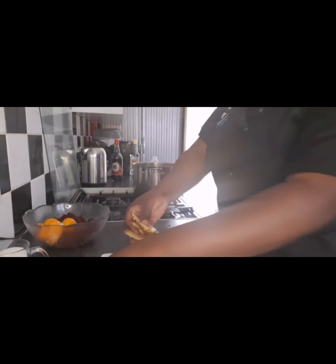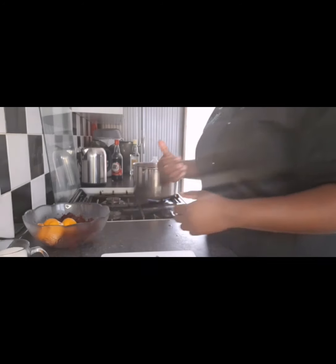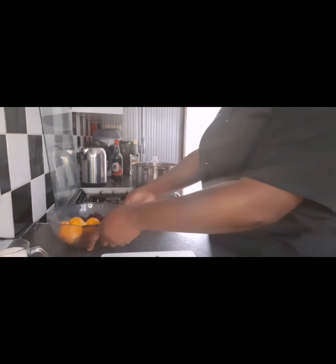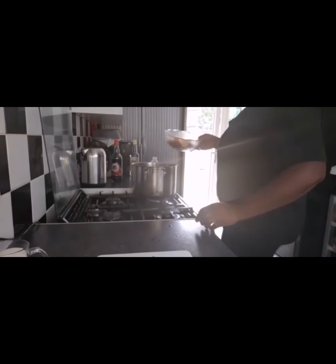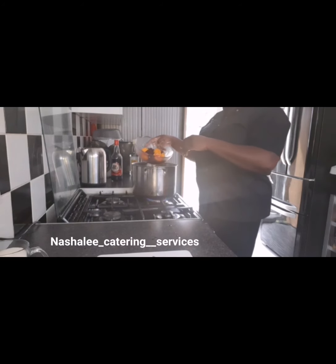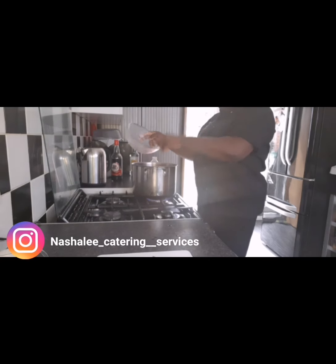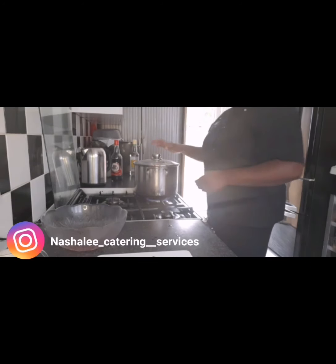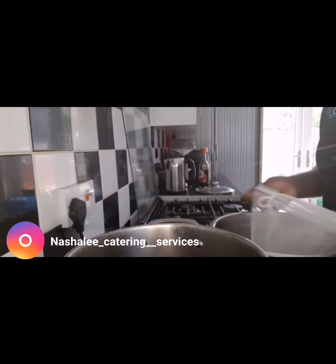Don't forget, you can chop your ginger or blend your ginger — it is your choice. I choose to blend because I like a stronger flavor of ginger in my drink. I'm going to add also my orange. So now that my ginger and pineapple is in with the six cups of water, I'm going to add my oranges and my zobo leaf.